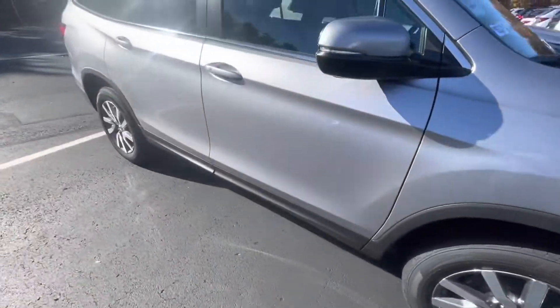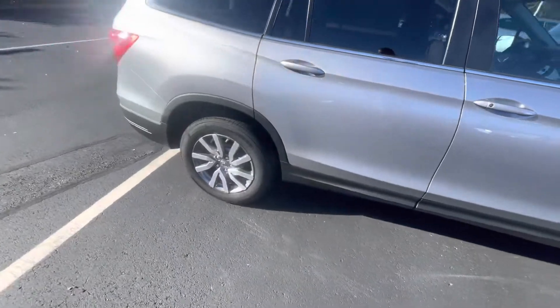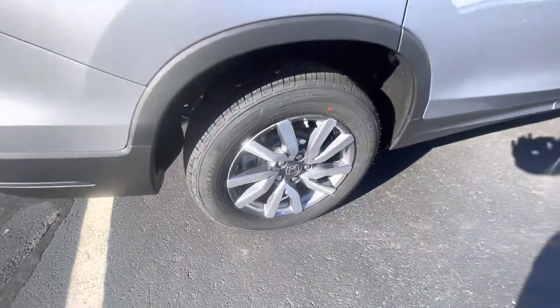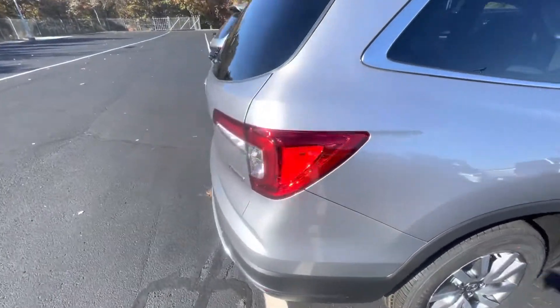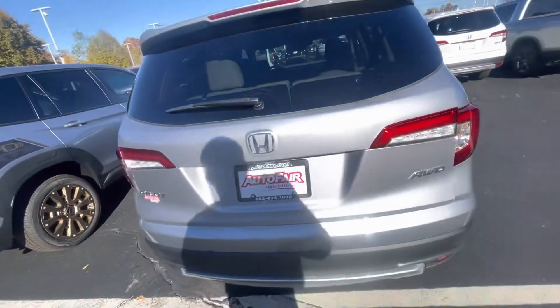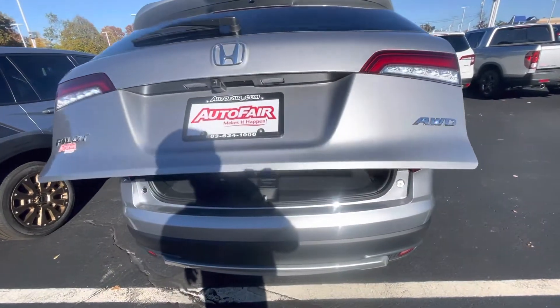Love the silver on this — this is lunar silver, and it's got a metallic flake to it. As you can see, you have the machine-cut alloy wheels. This is actually the exact model I drive, a Pilot — a little bit older, but it has very similar features. I know this like the back of my hand.